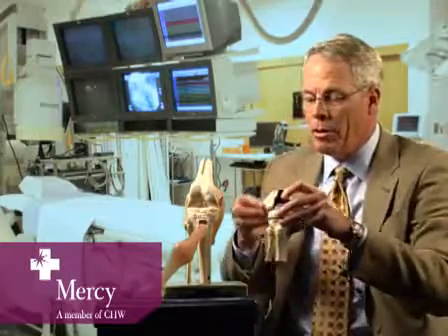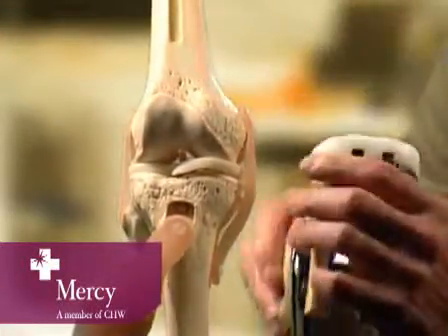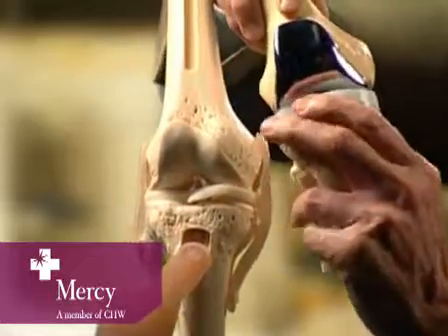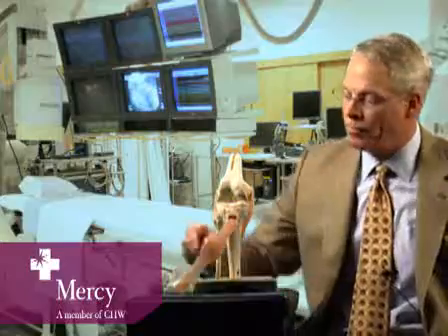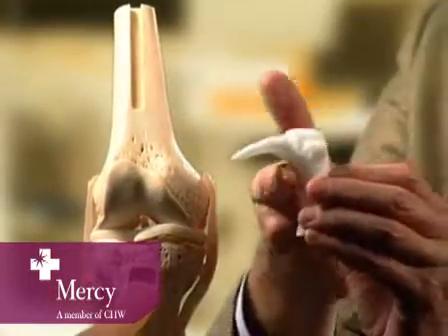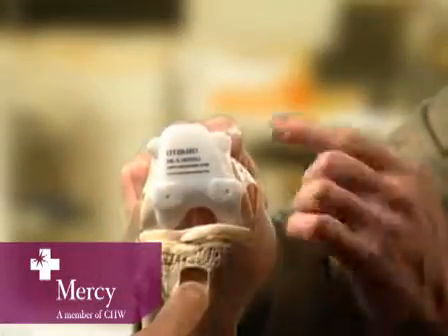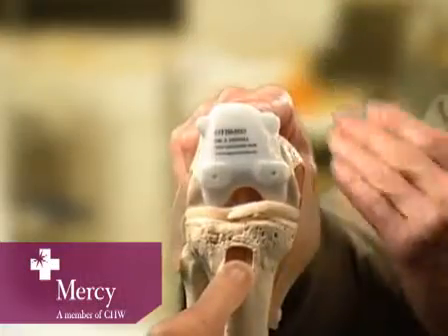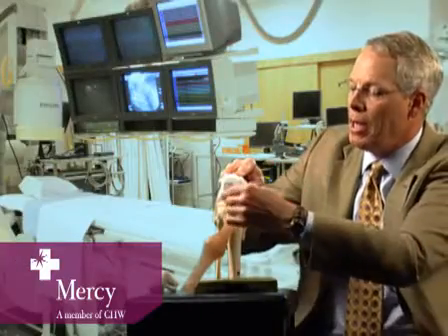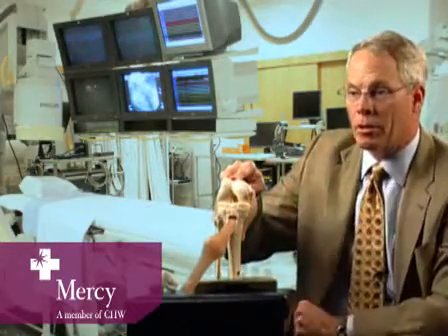When we plan in the computer for the custom fit knee, we make a model that looks just like this, with the parts properly positioned. What we need to do is transfer this position to the actual knee. The way we do it is with a guide that's machined to fit right on the back — just like a mouth guard fits your mouth and not somebody else's. This actually fits the patient's specific knee. There's a saw slot here that tells me where to make the cut, and a couple of holes get drilled in to set the position of the femoral component — the part that goes on the thigh bone.